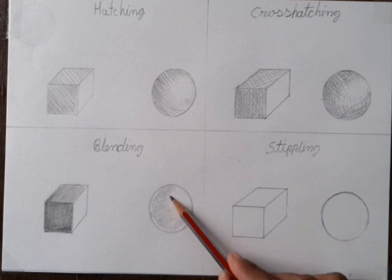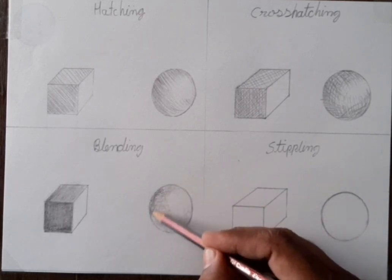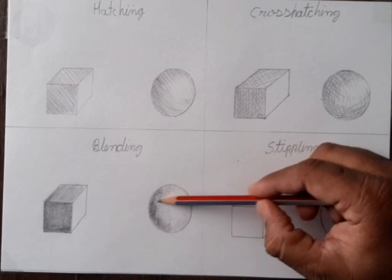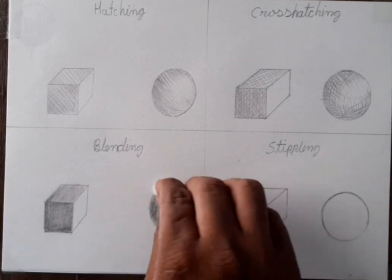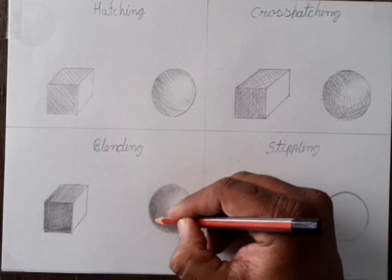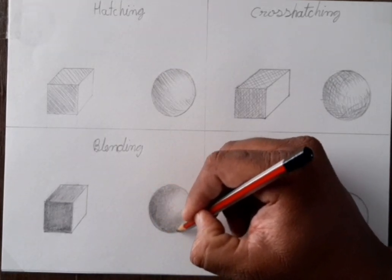For making the dark area, we have to do like this. Later on you can use cotton also. Same thing we do in a circle — first light tone, then second layer tone. Light to dark — always do light tone first. Don't forget to do light tone first.